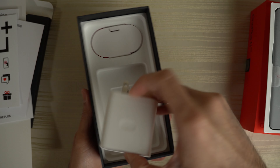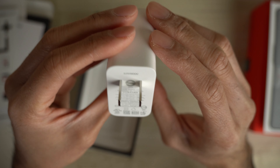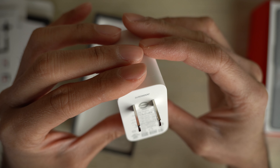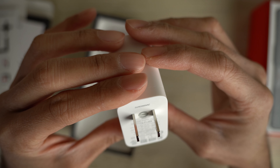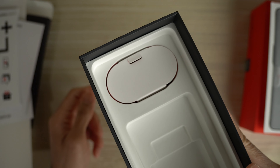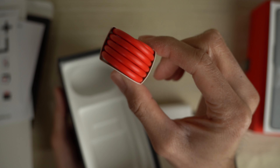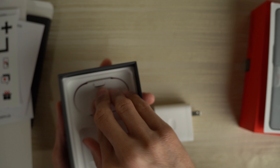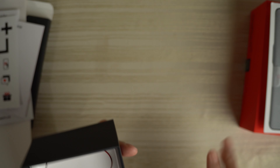This is the Super VOOC — that's what they call it now, the fast charging. Super VOOC. Is this like 50 watts or whatever? Let me know in the comments — I'm sure one of you know what the stats are on the charging brick. And then this is the charging cable. I'm going to put that back in its home and set it to the side.